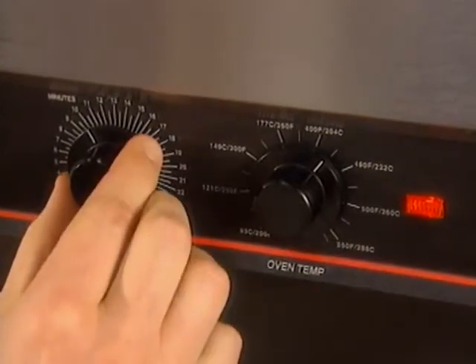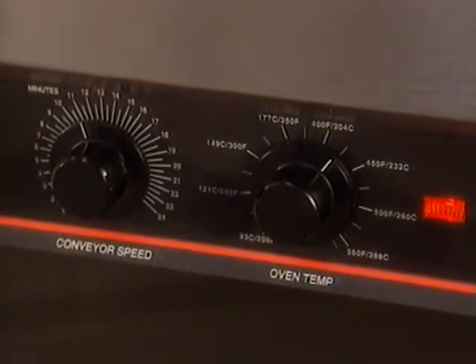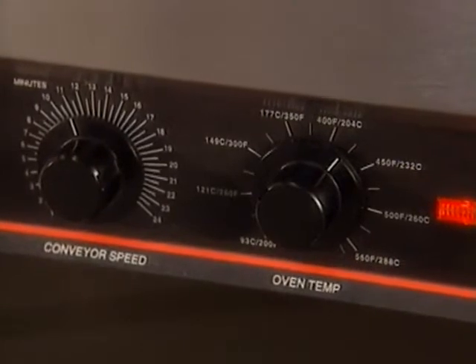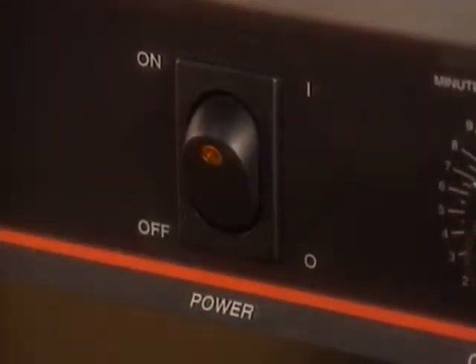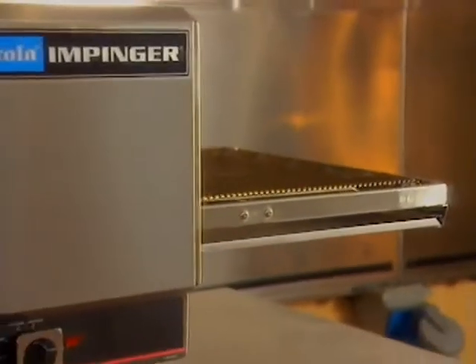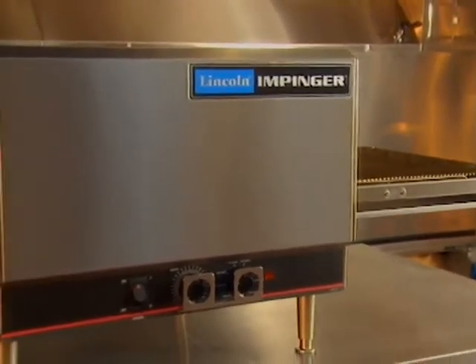If necessary, after the preheat, adjust the oven temperatures and conveyor to the final desired settings. To shut down the impingjer, push the ON switch to the OFF position. Caution: oven walls and parts are still very warm.